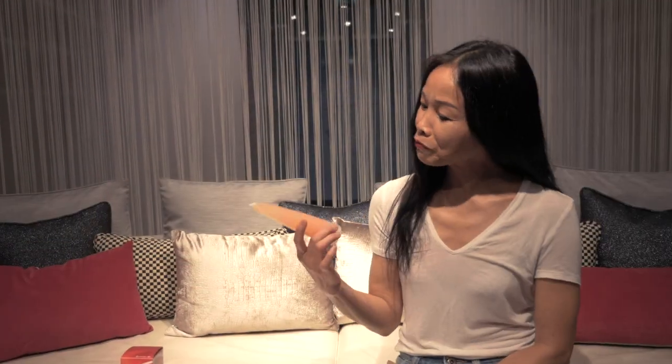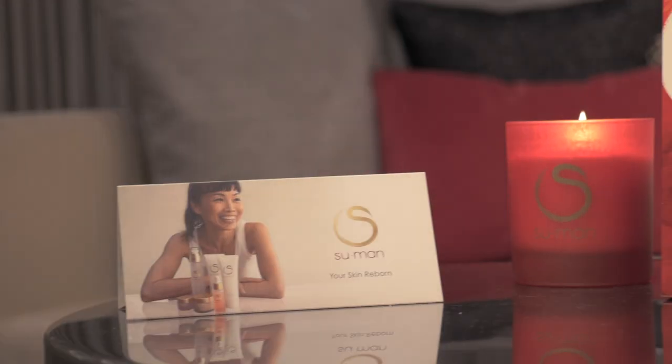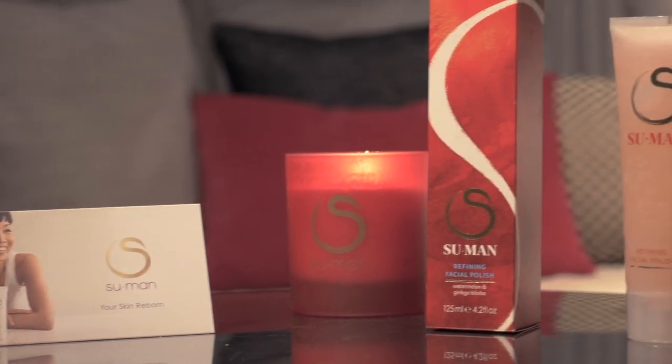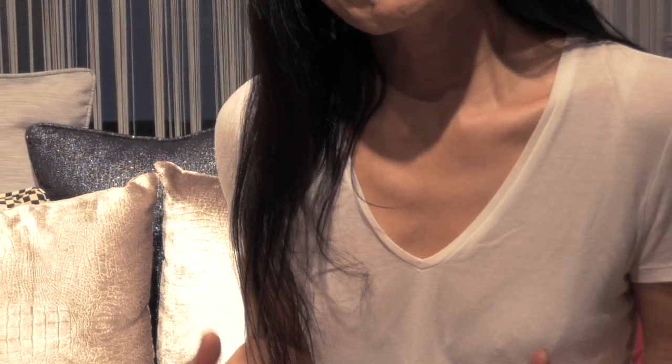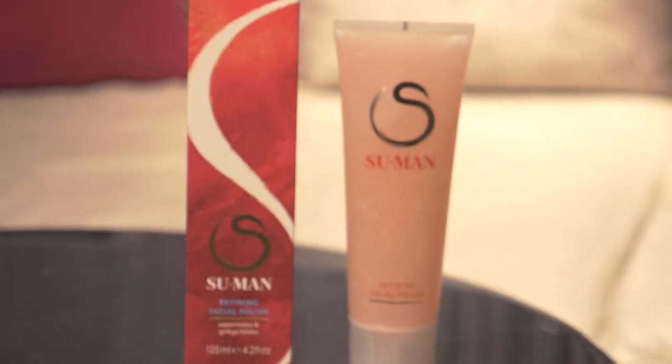My Refining Facial Polish was created from this memory. This gorgeous facial polishing gel is packed with vitamins and natural enzymes. An important combination of watermelon, papaya, pomegranate, and ginkgo extract — together they exfoliate your skin and refine your complexion.